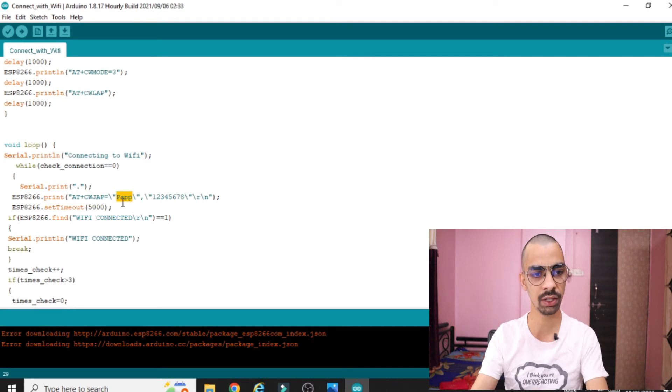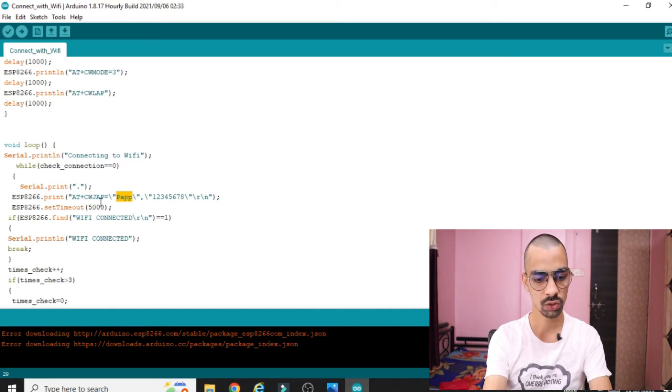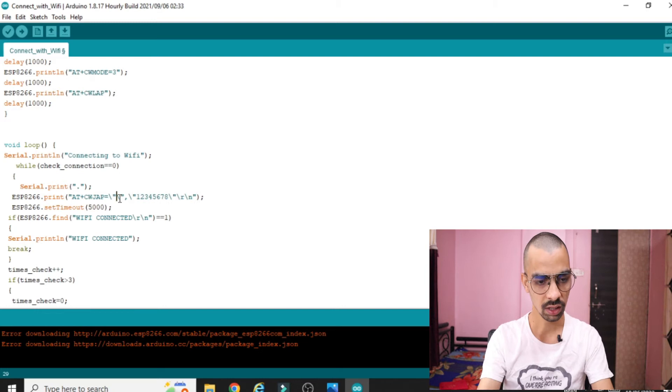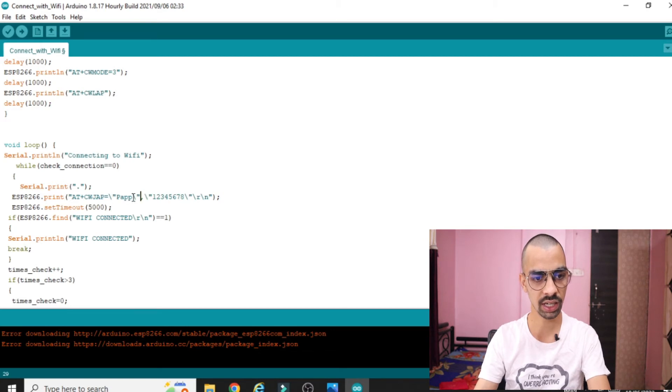My WiFi name here is 'Papa' — I am changing it right now. Whatever your WiFi name is, you change it here. The first field is your WiFi name — whichever WiFi you want to connect to. Please pay close attention: I have only changed the WiFi name; I haven't touched any other part of the code. Only change the WiFi name. Now the name is 'RJ' and I need to change the password — only touch the password, do not delete any single backslash otherwise the code will not work.